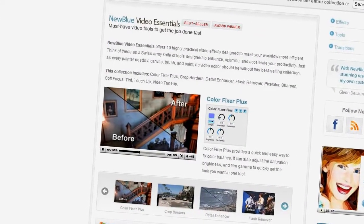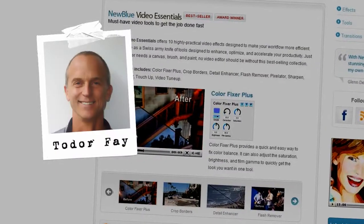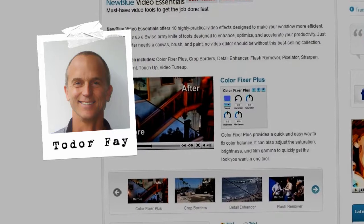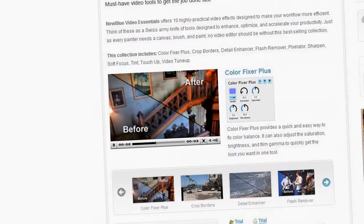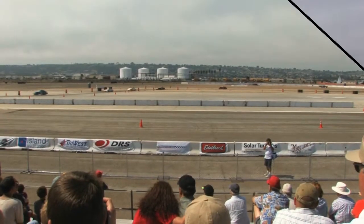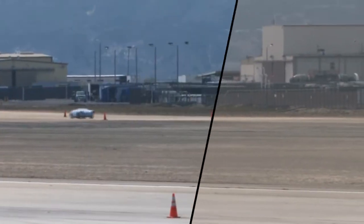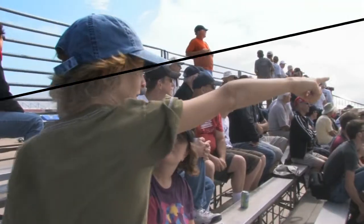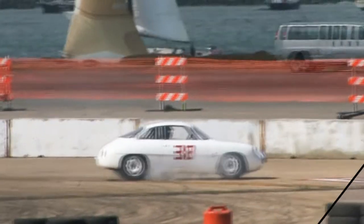Hello and welcome to NewBlueFX Tips and Techniques. I'm Todor Fay with NewBlue and today I'm pleased to show you how to use ColorFixer Plus, part of our Video Essentials collection. ColorFixer Plus is a very cool tool. It's like a Swiss Army knife for taking your clips and cleaning up their color and lighting in one fast, efficient, yet effective pass. I use it on just about every clip that comes from my camera. So let's learn how to use ColorFixer Plus.